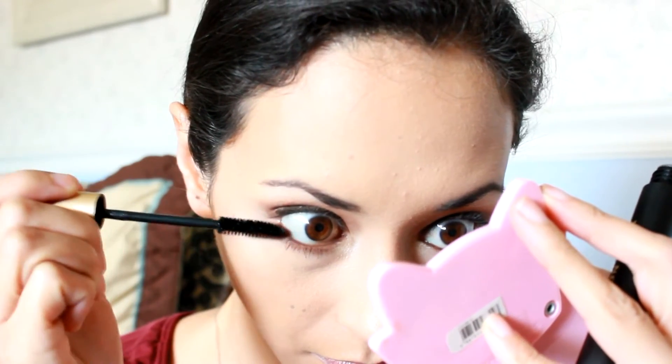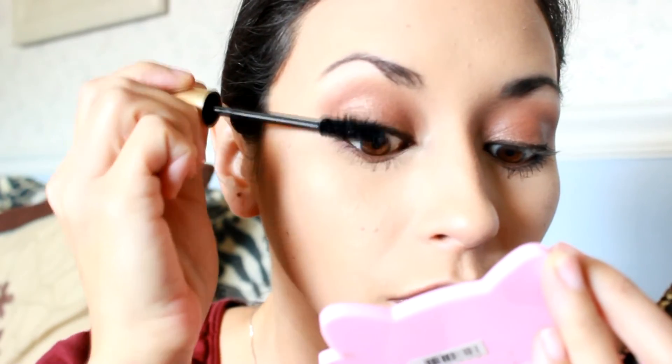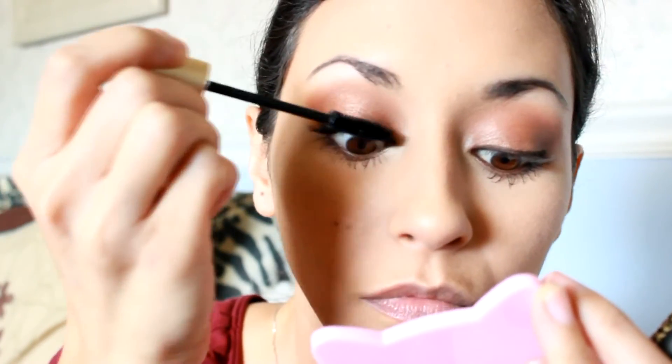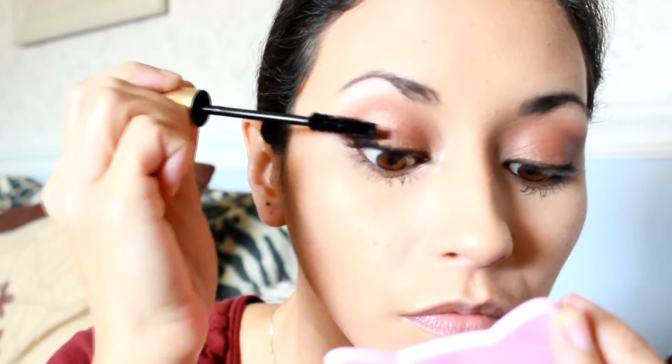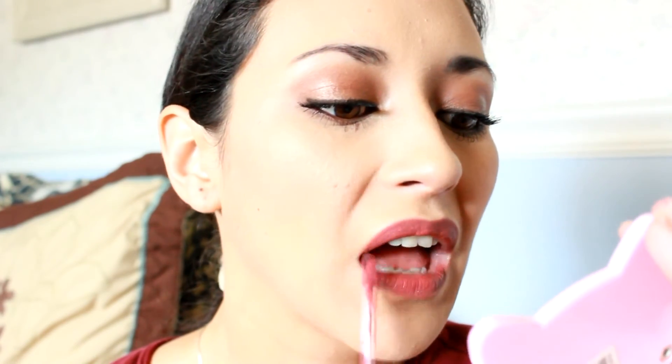I'm going to do my bottom lashes first. Next I'm going to be taking the lip liner in Natural by Jordana. I'm going to use this to line my lips. Then I'm going to take the Revlon Ultra Matte HD Lip Color in Kisses and use that as my lip color for today, just building that color and blending it into that liner.